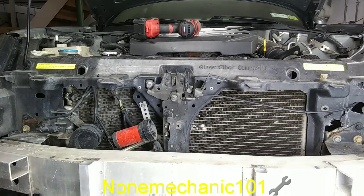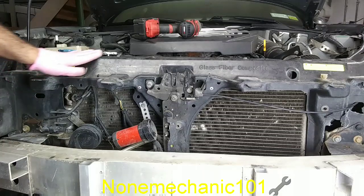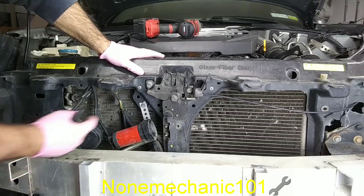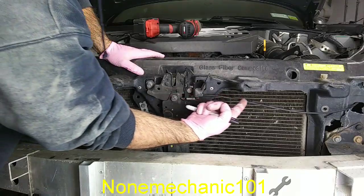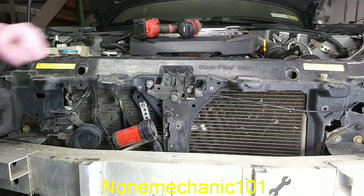Hello, my YouTube friends, this is NowMechanik here. Today I'm working on a 2004 G35 and I'm in the process of removing this radiator support. In order to remove this radiator support, one of the things I have to remove is the hood latch right here. As you can see, the cable goes all the way through the radiator support, so I'm going to show you how to remove it.